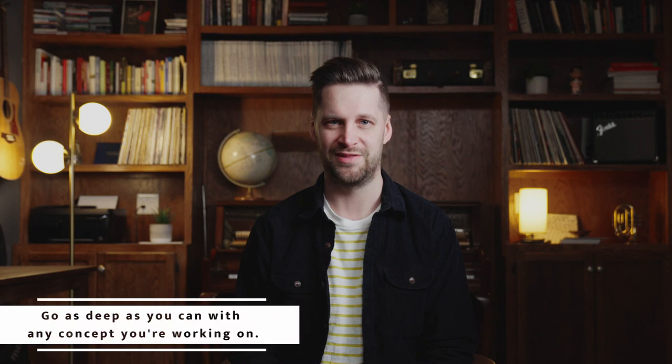Another thing would be playing along with records — getting to be in the same room almost as you put those headphones on and listen to those great records. Just play along and try to match, sound like, and improvise with the musicians on those recordings. And lastly, you can take any improvisational concept you're working on and try to go as deep as you possibly can with it. Some of my favorite practice moments have been taking a single melodic, harmonic, or rhythmic idea and using it in as many different ways as possible, working on it so deeply to the point that I feel complete freedom with it.